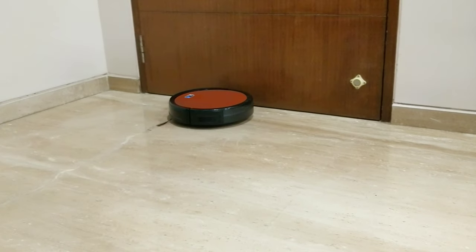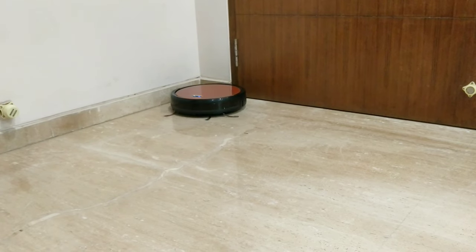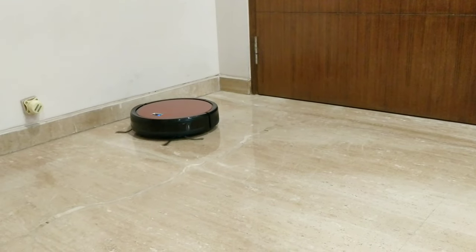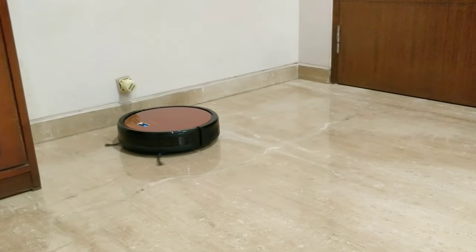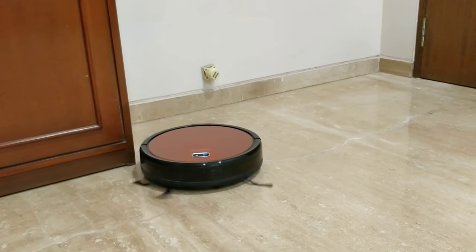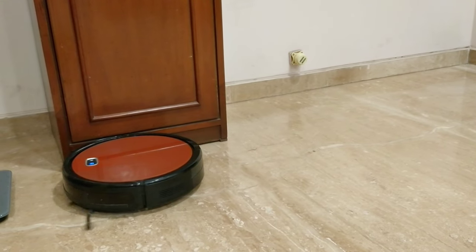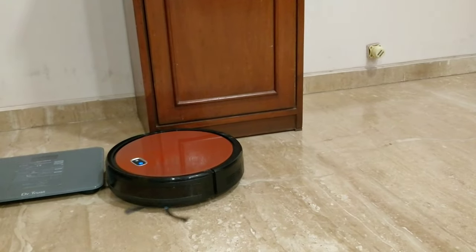The first thing I want to highlight is that this is a robot and not a human, so pros and cons will remain. I chose this base model because I have never used a robot vacuum before and was a little skeptical about whether it would be able to clean — especially the corners of the house.